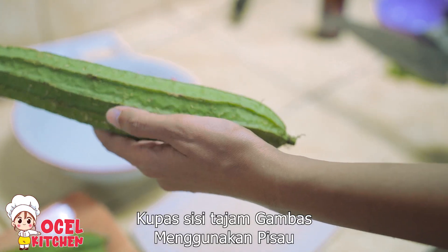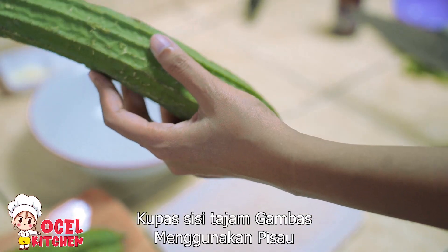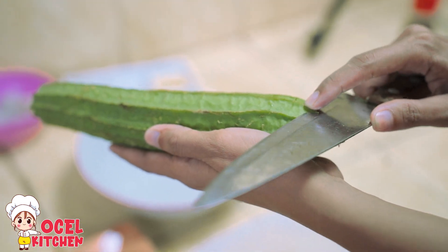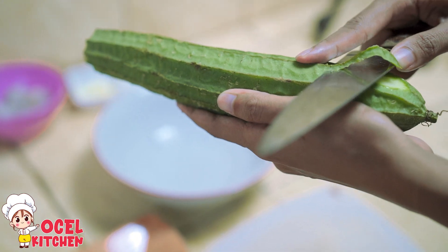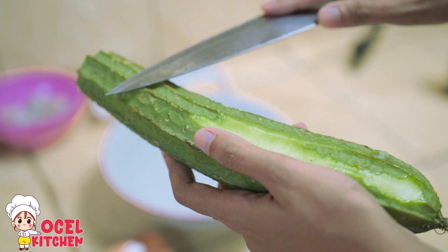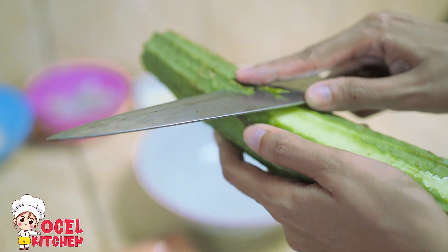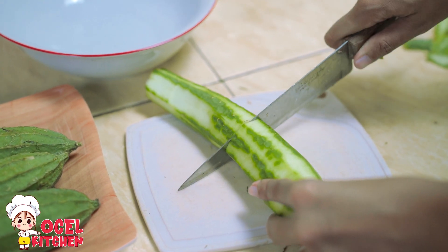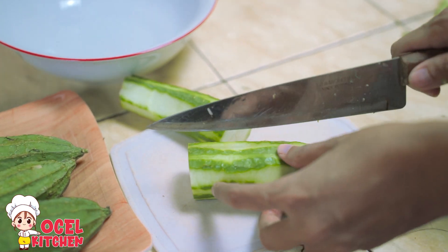Cara ngupas sayur oyong: ada garis-garis yang harus kita kupas menggunakan pisau karena ini bagian kerasnya. Yang garis-garis kayak gini harus dibuang. Bagi yang sudah tahu bisa di-skip. Kemudian kita potong jadi dua supaya lebih mudah, dan kita belah.